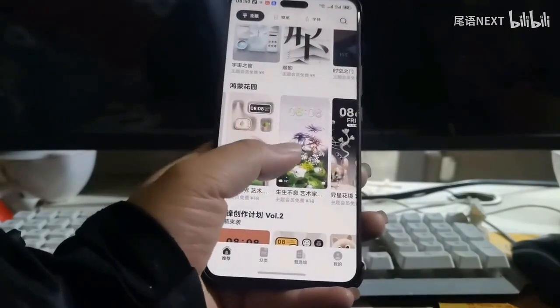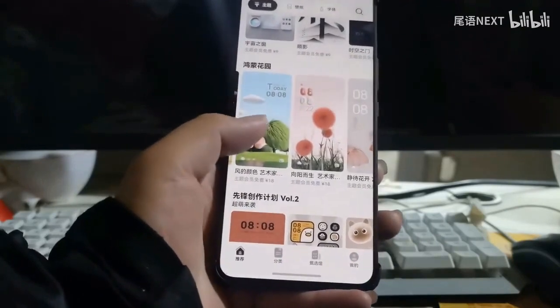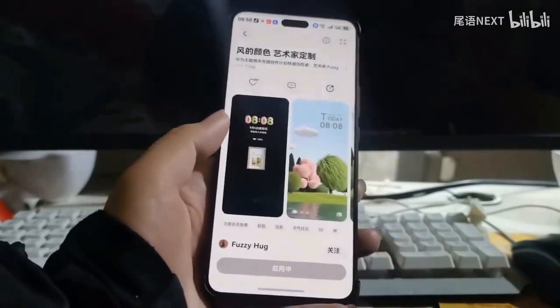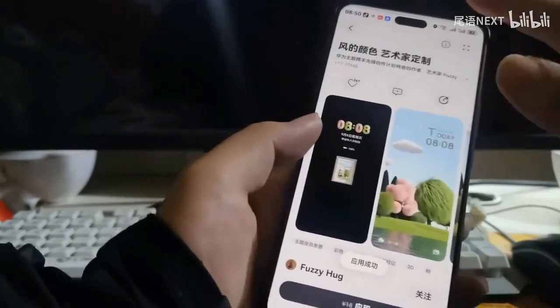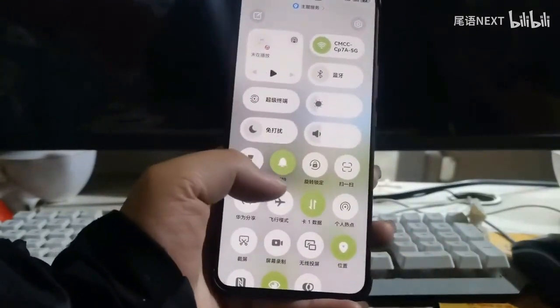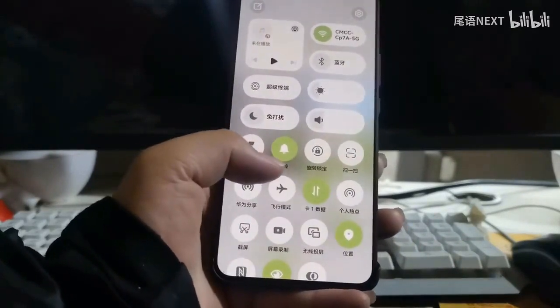In addition to white, there is also a green one, which is the color of the wind. I want to see what you all think looks better — white or green, or that blue.